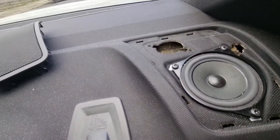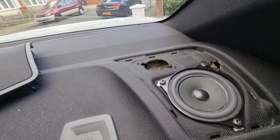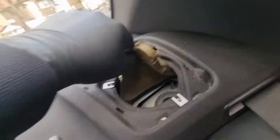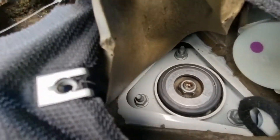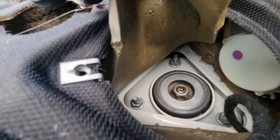Now we take the speaker out of the way - it's T25 Torx. Taking the speaker out, we've got the phone foam and there is the access to the shock absorber. That's what we need to get to.